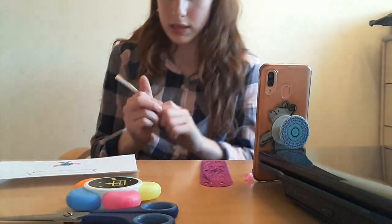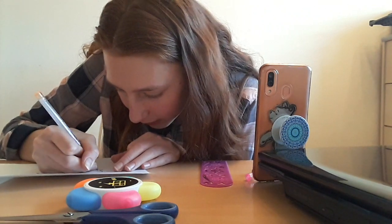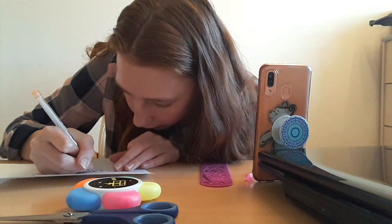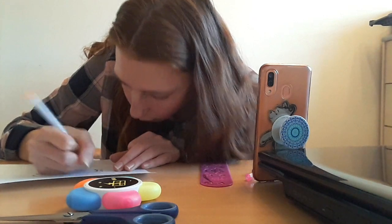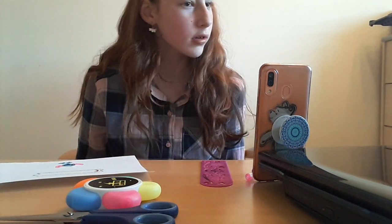We're gonna draw like all different colours and do it in bubble writing. Is it gonna fit? Congratulations — how do you spell congratulations?